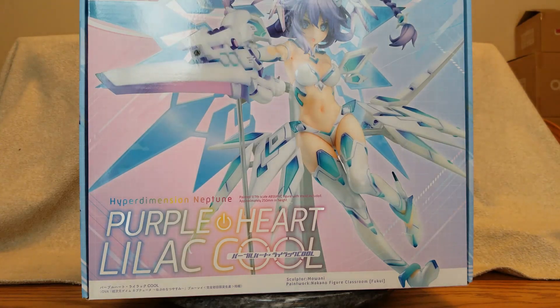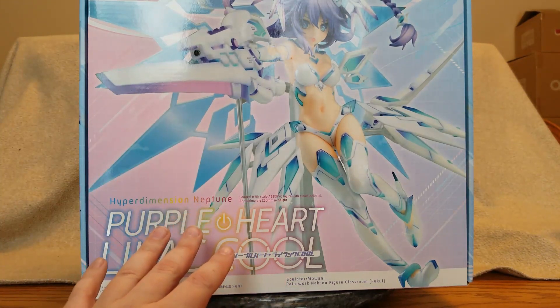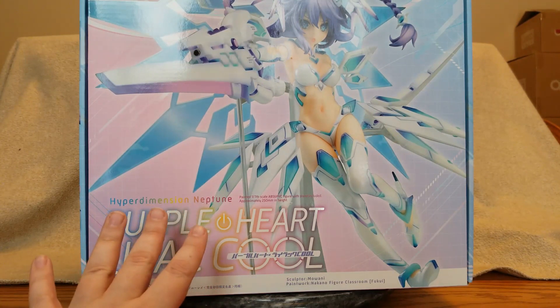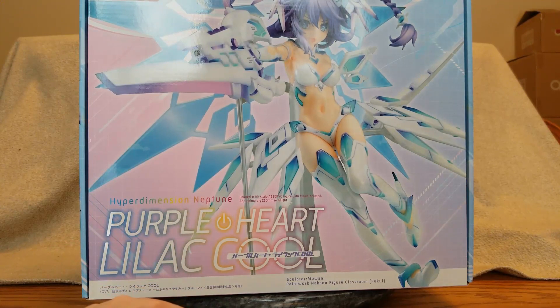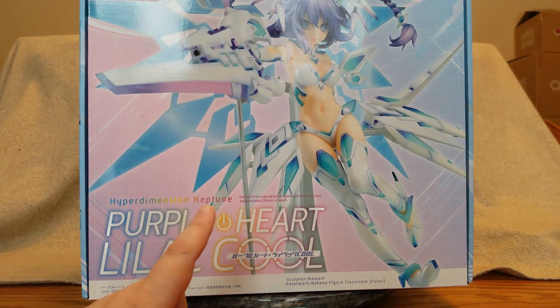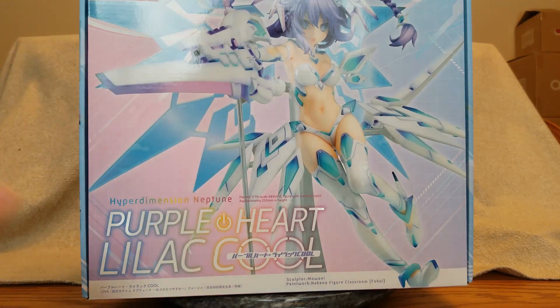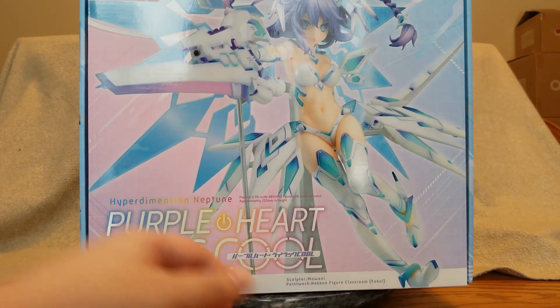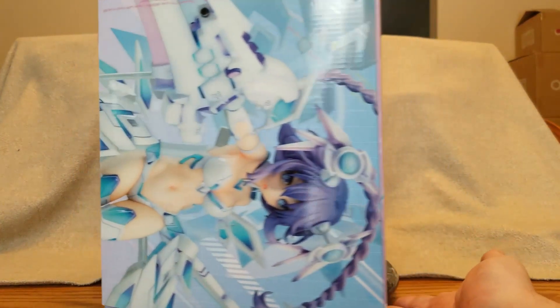I ordered Nep back on July 27th of 2019, so yes, almost a year and a half I've had her on order. I paid for her on Christmas Eve — AmiAmi invoiced her, it was probably Christmas Day their time. She shipped out on Christmas Day my time and arrived today on the 27th of December, so only a couple days in DHL shipping, which is good.